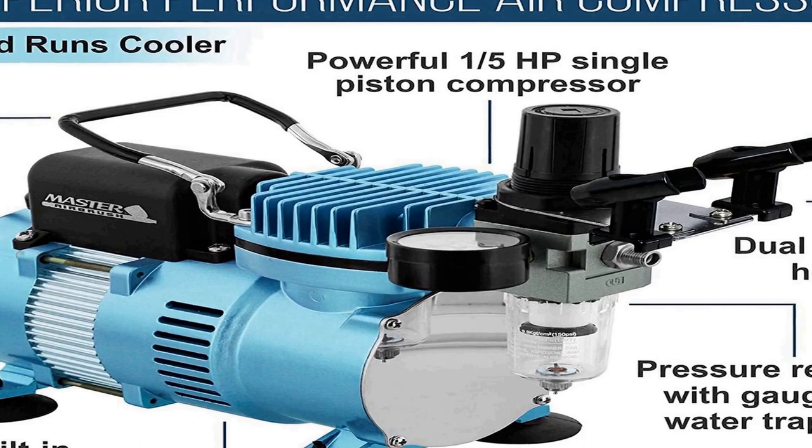It includes a dual airbrush holder and three types of Master Airbrushes: Model G22 dual action with a 1/3 ounce gravity feed fluid cup and 0.3mm tip; Model G25 dual action with a 1/16 ounce gravity feed fluid cup and 0.2mm tip; plus a Model E91 single action siphon feed with a 0.8mm tip and 2-3/4 ounce siphon bottles.